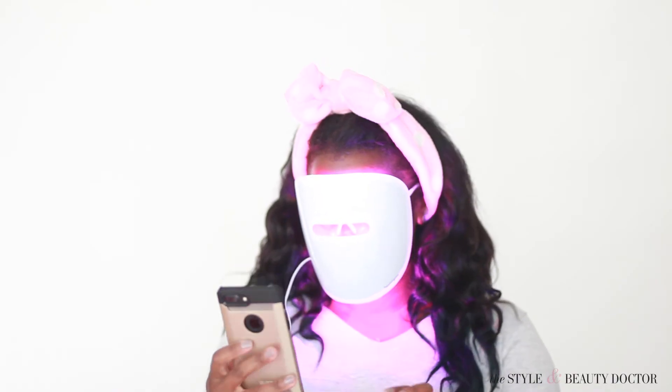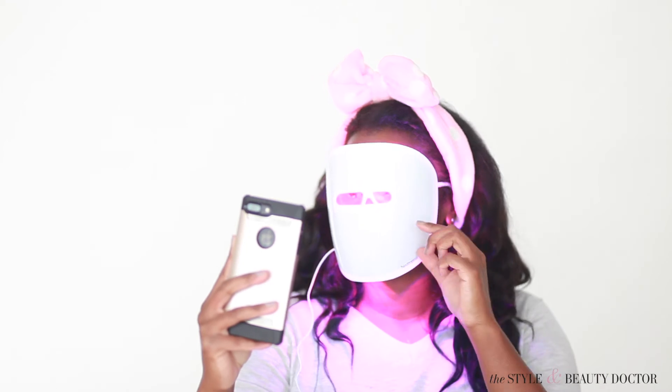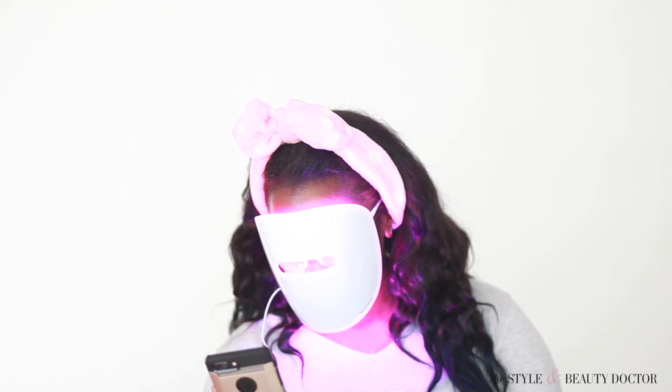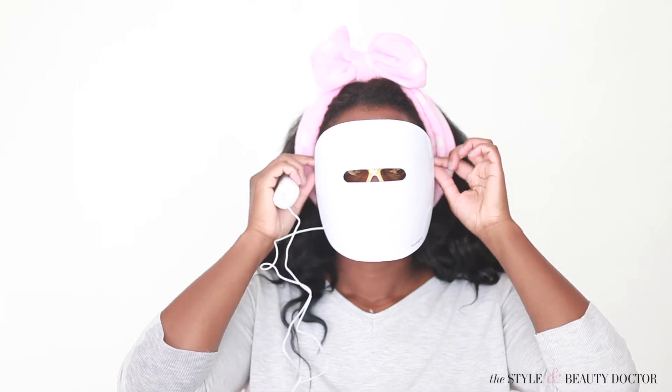And then if for whatever reason you need to stop the mask from emitting the red and blue light before your 10-minute session is up, just simply turn it off. It'll increase the amount of sessions that you have. But it's great to have that as a feature. The mask will turn itself off, though, after the full 10-minute session.